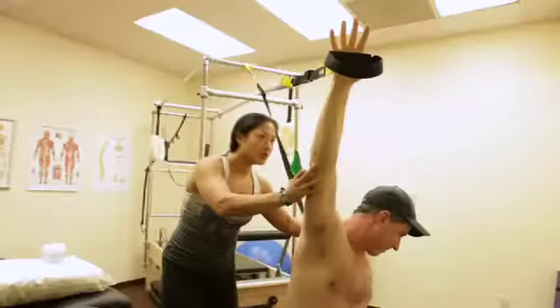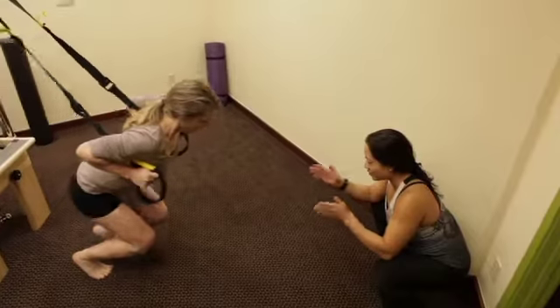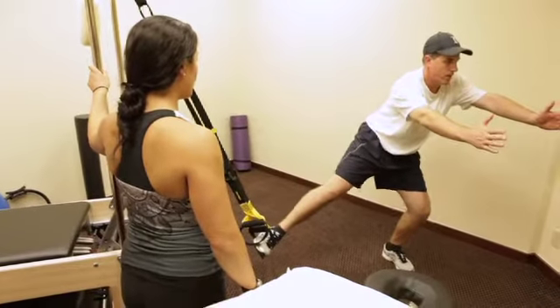My patients love it. The TRX has separated me from other therapists. I don't just rehab you to 80% or get you back to walking — I get you back 100% back to running, climbing, jumping, racquetball, racing cars, whatever their sport is. And the TRX has allowed me to do that.